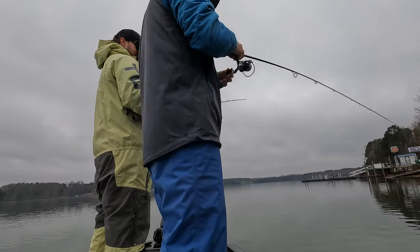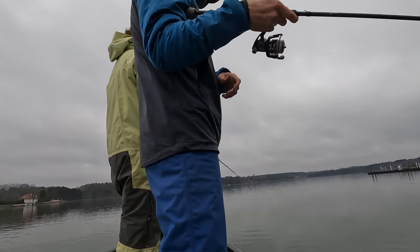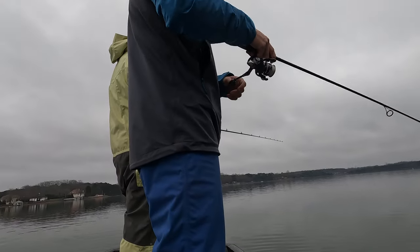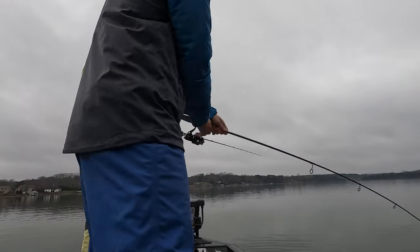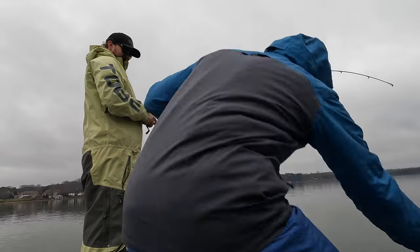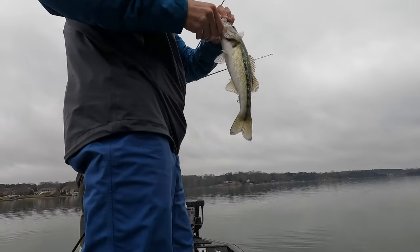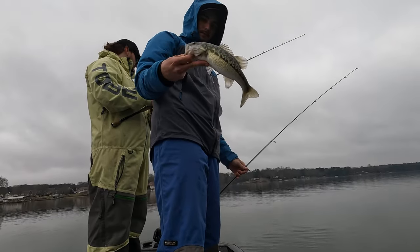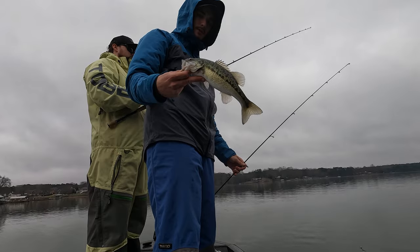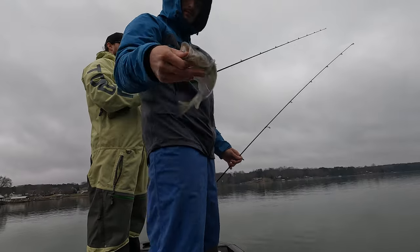He called it. Yeah, I don't know if he called it. You're all a little dinky boy. Make even the dinkiest fish feel great. Still haven't quite been able to find the size that I want. Fish nonetheless. Little guy.